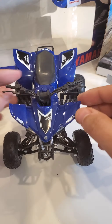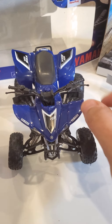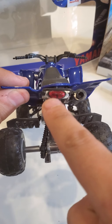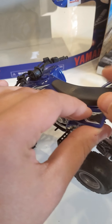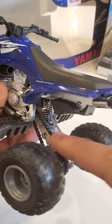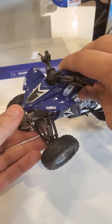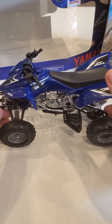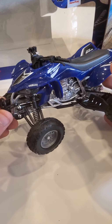Let me show it this way — so one, two, there you go, and then the back. It's pretty nice; the light itself, as you can see, is detailed. There's a little bit of detail with the chain here. And this is it — 1/12 scale Yamaha YFZ 450 by Nurei. Thank you for watching, guys.